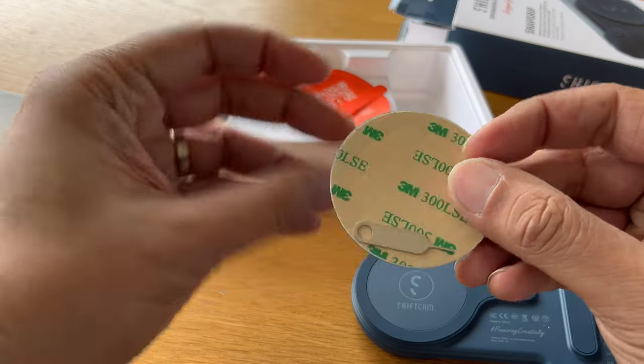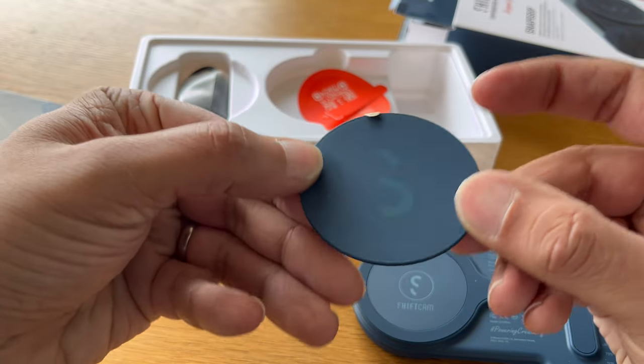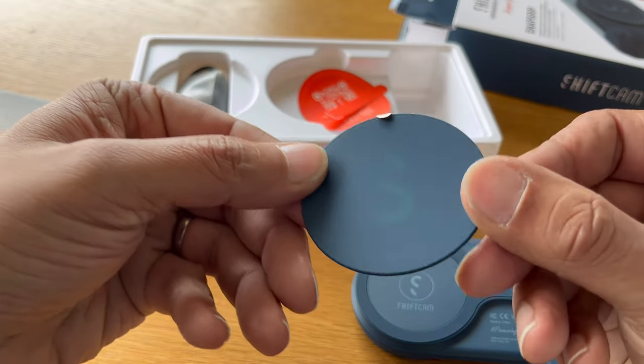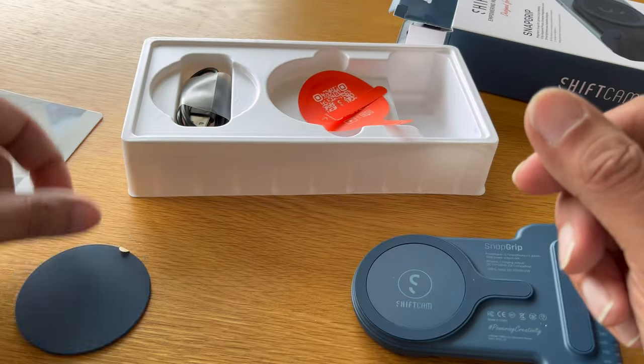Although designed for newer iPhone users, the Snap Grip is also suitable for older Apple devices and Android phones. If you're fine with sticking the bundled magnetic puck onto the back of your phone, then it will work perfectly. The adhesive is strong enough to keep your phone attached, but removing it can be a hassle if you plan on selling your phone. It's probably better to attach it to your phone case if you have one.